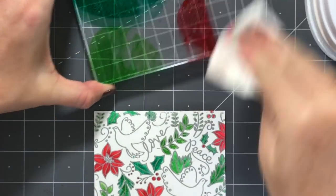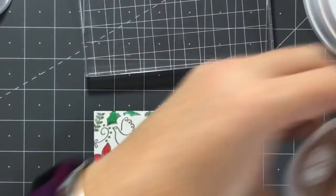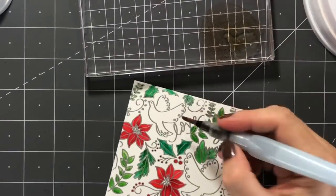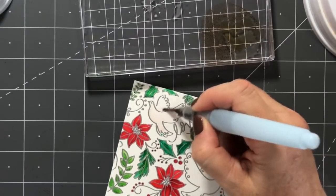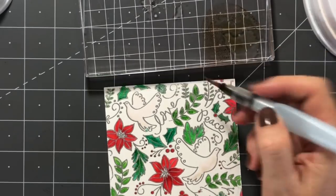Now I'm using the paper towel to clean off the color palette for a fresh start because I want to go into the doves. I'm making a little palette of Sandcastle and giving a really light color wash over the doves — using a lot of water and just a little bit of color so I get that really light wash over them.